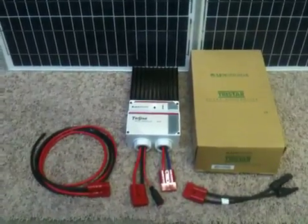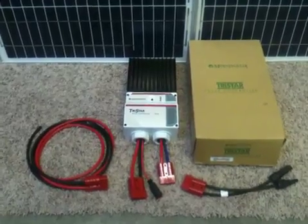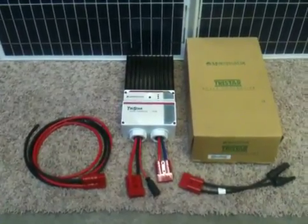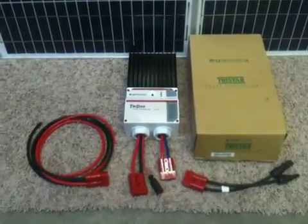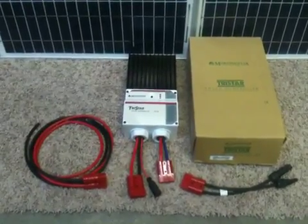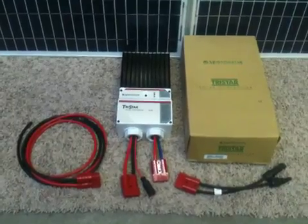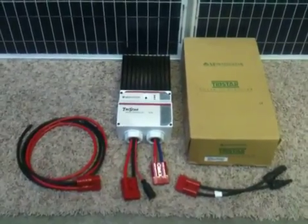We install a hundred of these TriStar TS-45s, 45 amp, or the TS-60, 60 amp charge controller every month. These are great charge controllers. The only issue I ever have with them is that a lot of times it's a little cumbersome for where they're mounting.